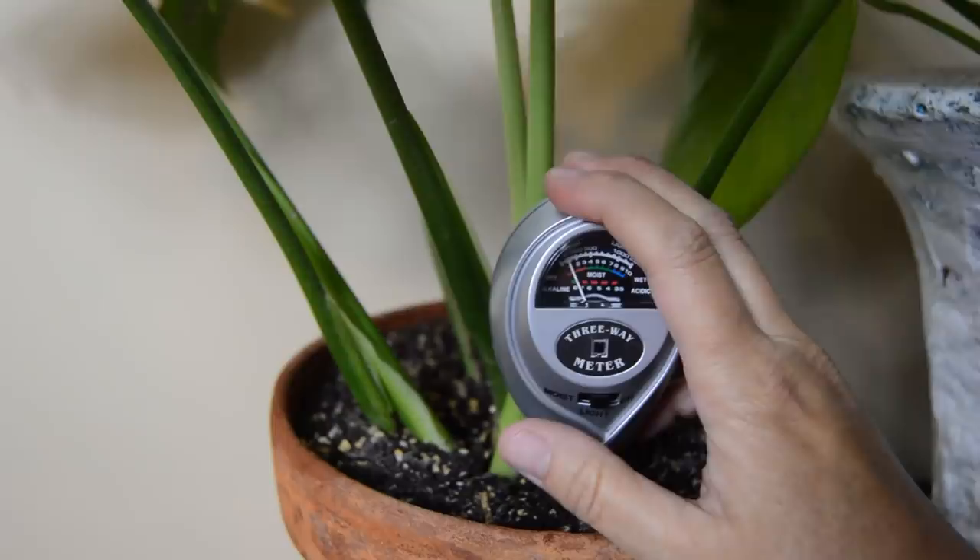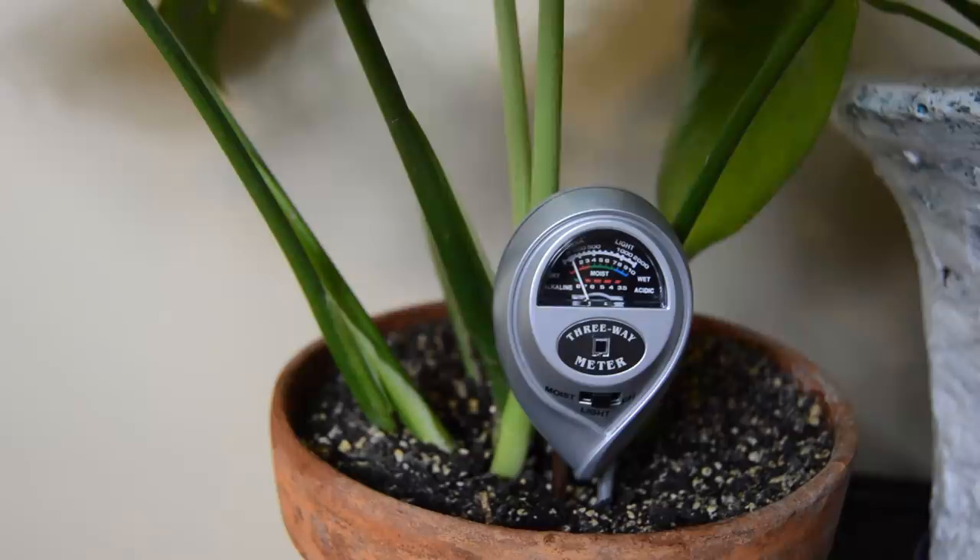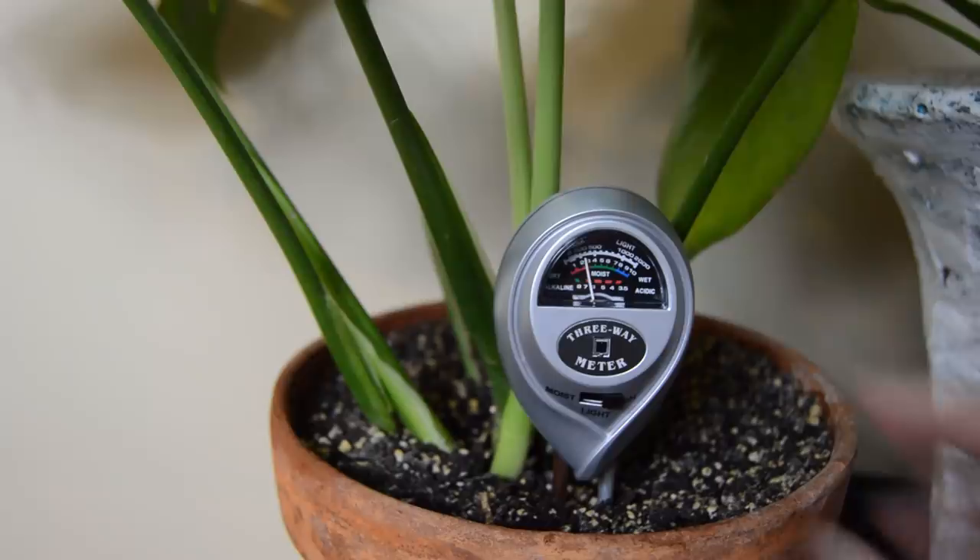It's pretty dark over here anyway, and very cloudy outside. So that's right. If we want to check the pH, we just flip the switch to pH and look at the alkaline-acidic line — it's between six and a half and seven. So that's perfect.